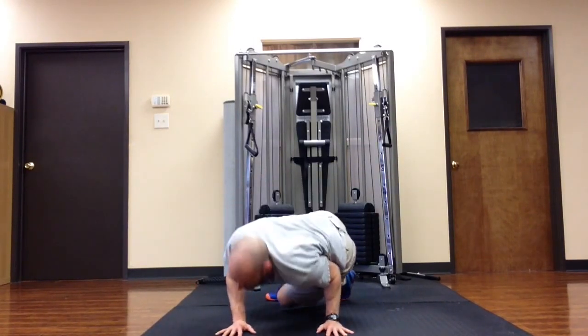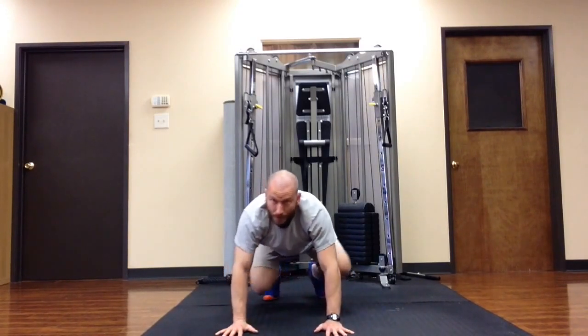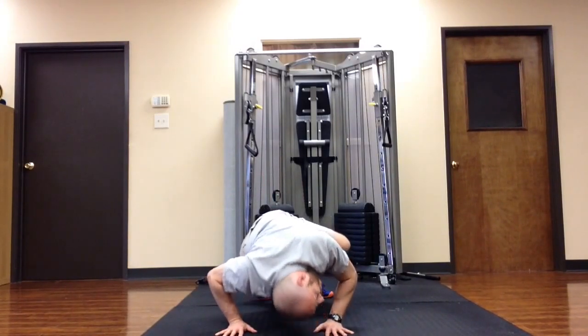If you see, my elbow stays in — you don't want to be doing it like this. That's a recipe for shoulder injury. What we're working on here is pulling the elbow in, the external rotation, activating the shoulder blades.